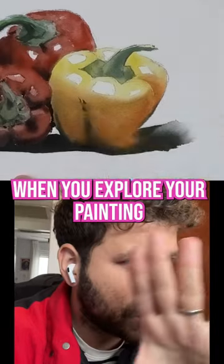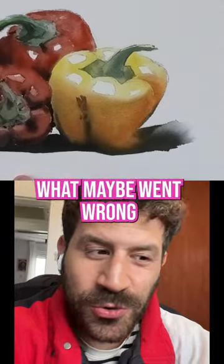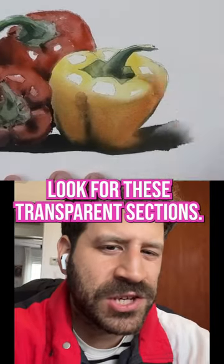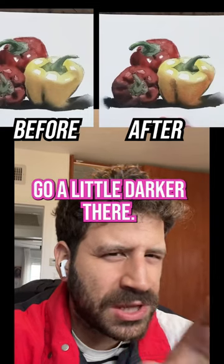So have that in mind. When you explore your painting and you're unsure what maybe went wrong or what you don't like as much, look for these transparent sections. Good chances you just need to go a little darker there.